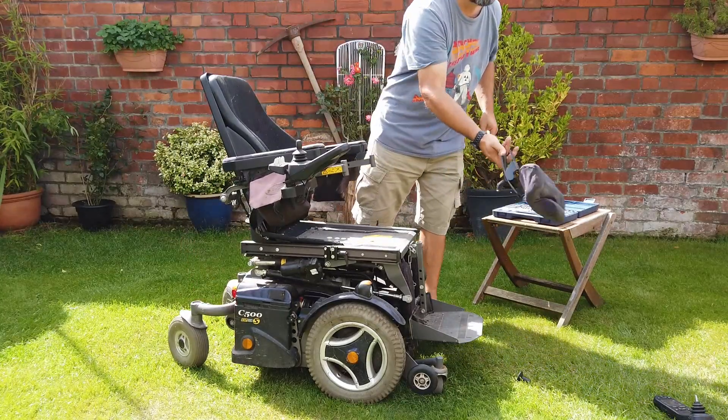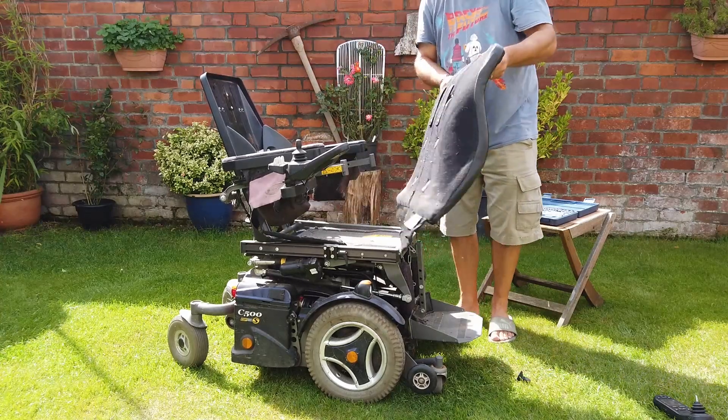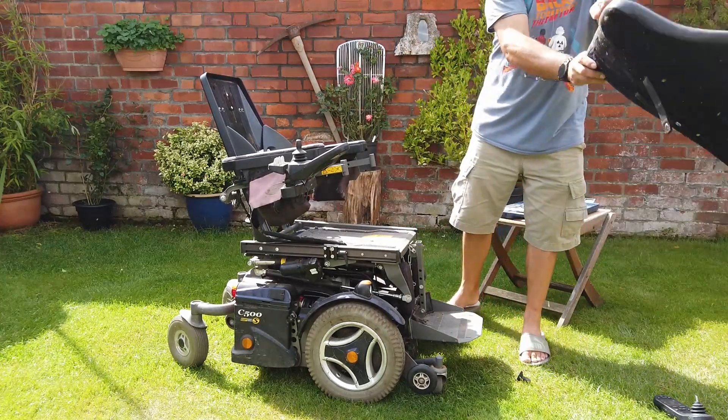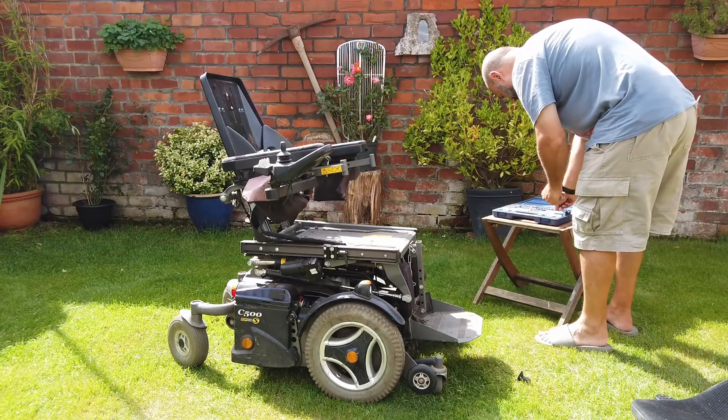There are so many linear actuators inside of it, so many gas struts, and so many motors. It's going to be useful for many projects going forwards.